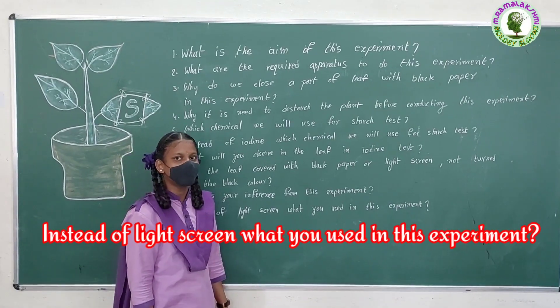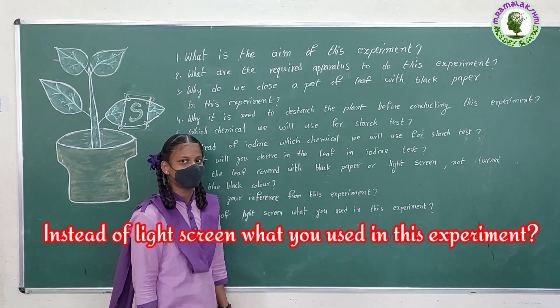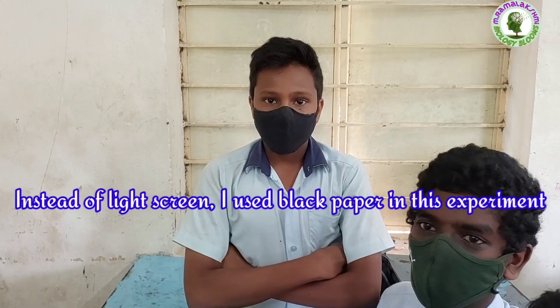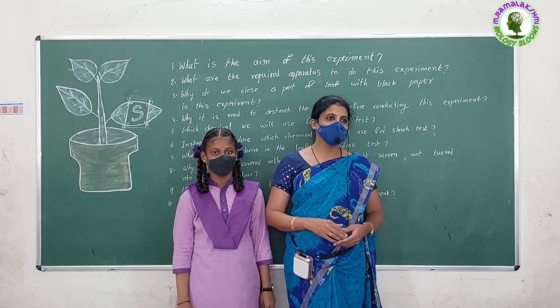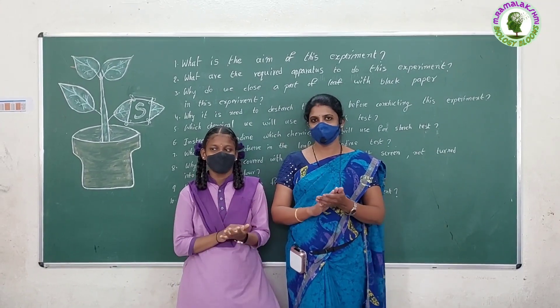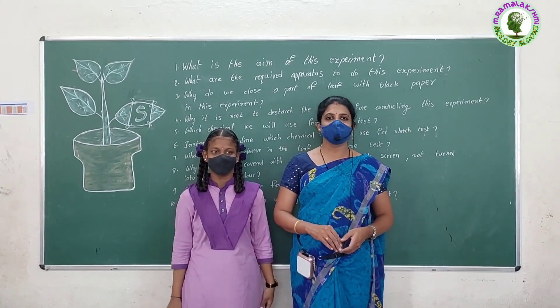Instead of black paper, what will you use in this experiment? Satya Sai: Instead of the black paper, I used black pepper in this experiment. You did a good job. Give them applause. Thank you.